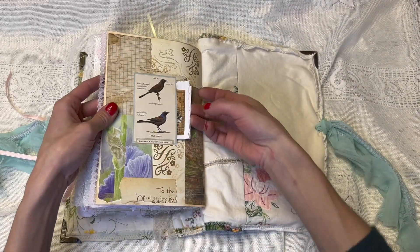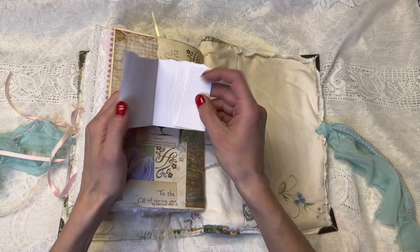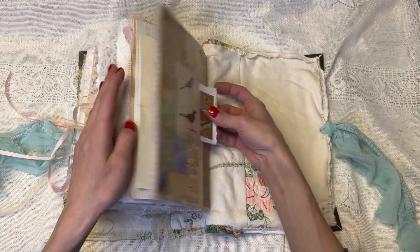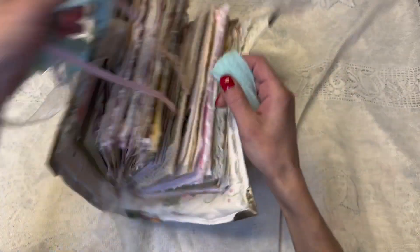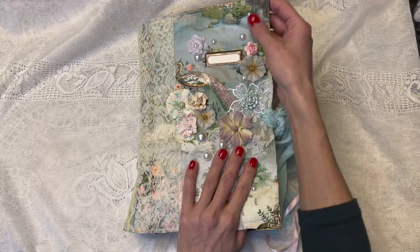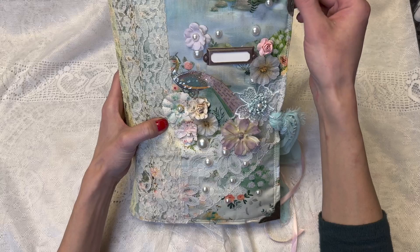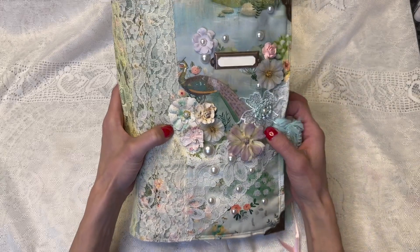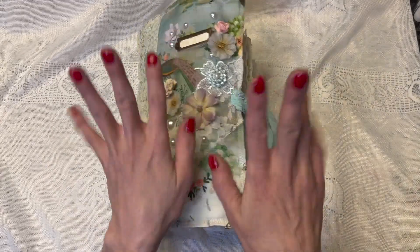Pretty good sized one. And our last page is just this little pocket and it opens for journaling. So yay — my Birds in the Flower Garden journal! It will be listed — I'll have a link in the description below. I loved making this journal. I started making this journal during the little vacation that me and my husband had on our anniversary. That's how this got started. I had lots of fun. I will see you guys later. Bye!